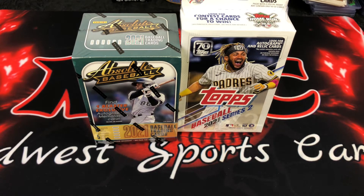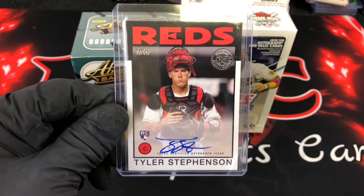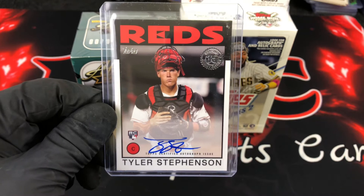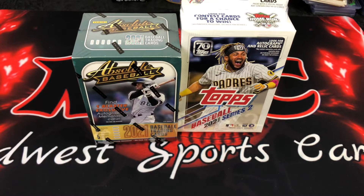I also got another rookie autograph for my PC through a trade with my cousin. He's an Astros fan, so it only cost me cheap Astro cards. It's Tyler Stevenson — he's already had four career walk-off hits, including one against San Diego just last week. He's actually pretty good. But it's not going anywhere because it's going in my PC. Thanks a lot, Bobby. So without further ado, let's get into the break.